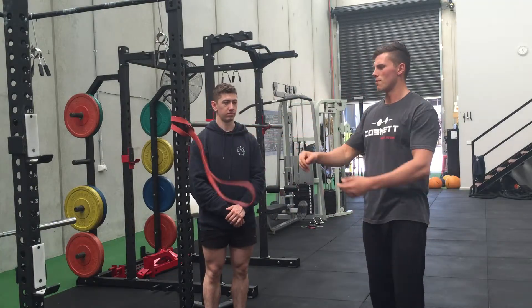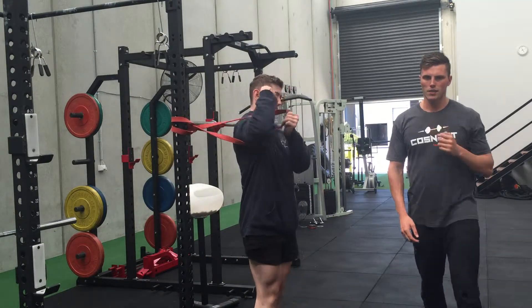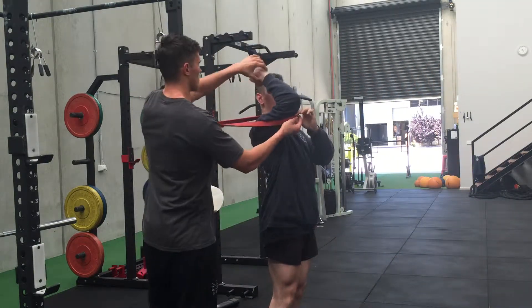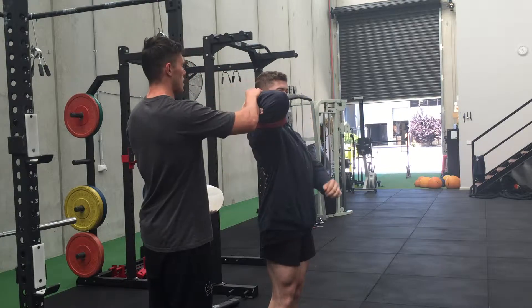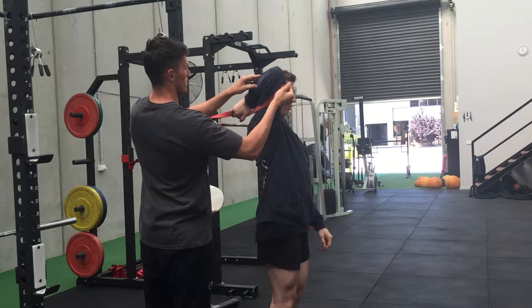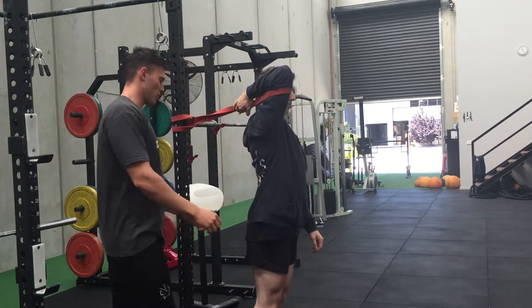Tim's going to jump in there with his right hand going through the band. He's going to tuck that band around his elbow, or around the top of his arm, and bring his hand underneath the band — a little bit higher. Then he's going to take a step forward with his left foot.